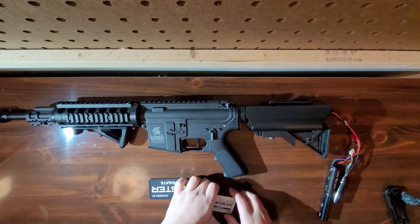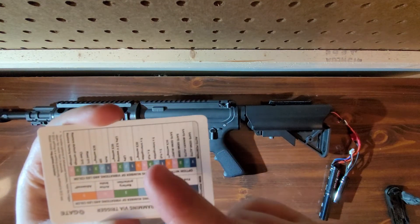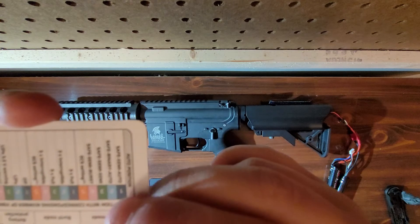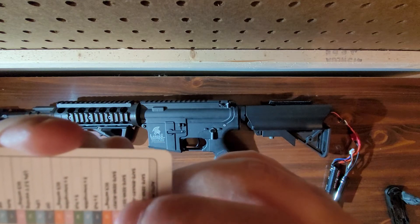You should see a little blue light in there and it should keep beeping. Once it does that, this is how you cycle through each section. For fire mode, that consists of: safe, semi, and auto; safe, binary, and auto; or safe, semi, and semi.